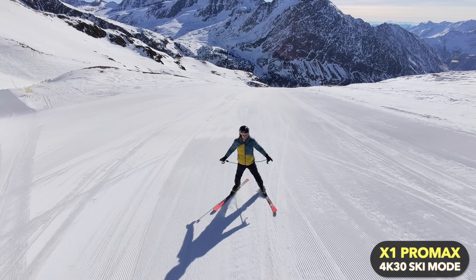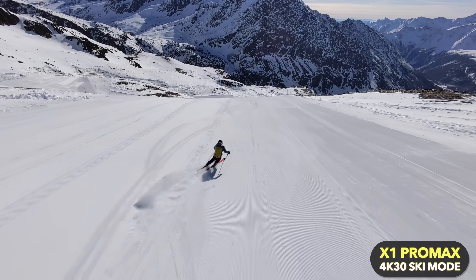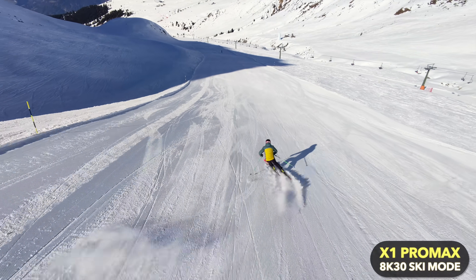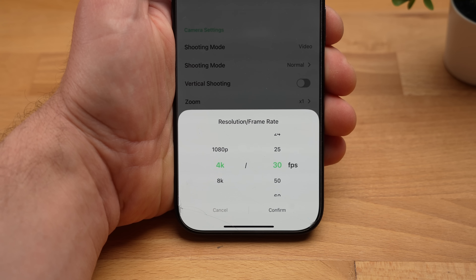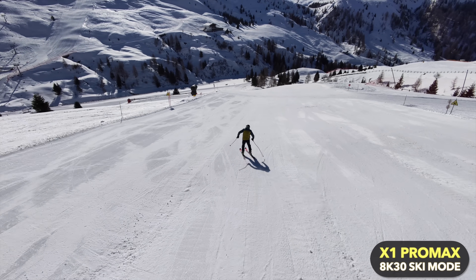The X1 Pro Max has a 1/1.3-inch sensor, so the image sensor is not small — it's comparable to the sensor of the DJI Action 5 or the Insta360 Ace Pro 2, and I would say the image quality is comparable to that of a modern action camera. The images are super sharp, have beautiful color, and look very detailed. It can shoot in a resolution of up to 8K at up to 30 frames per second, and recordings in 8K look extremely crisp, although my M1 iMac has difficulties with playback — I probably should have used a different codec.